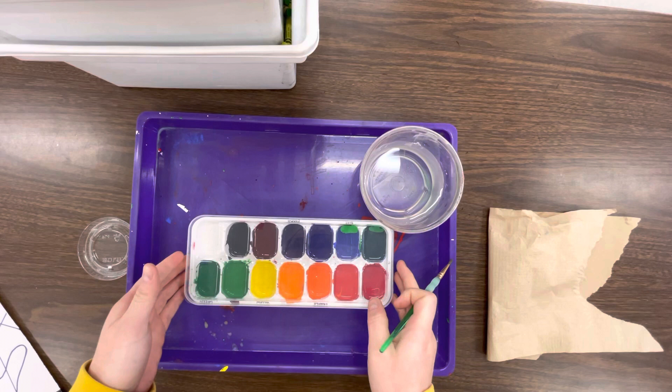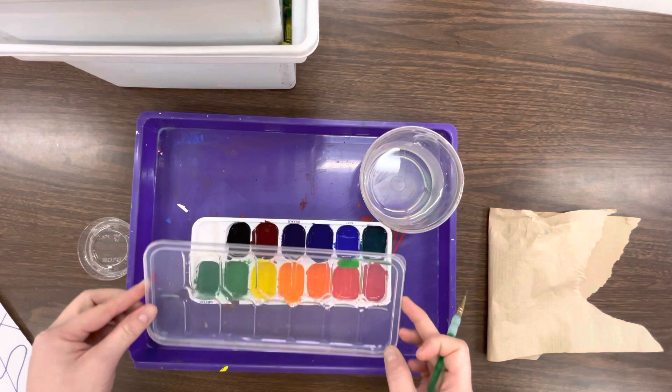Hey you guys, it's Ms. Crane. I am gonna give you a quick tutorial on how to set this up for your monochromatic hand.